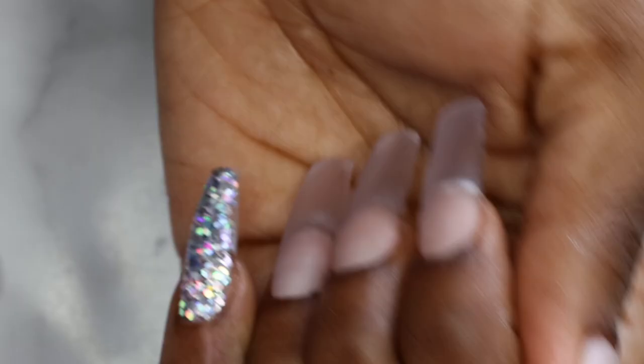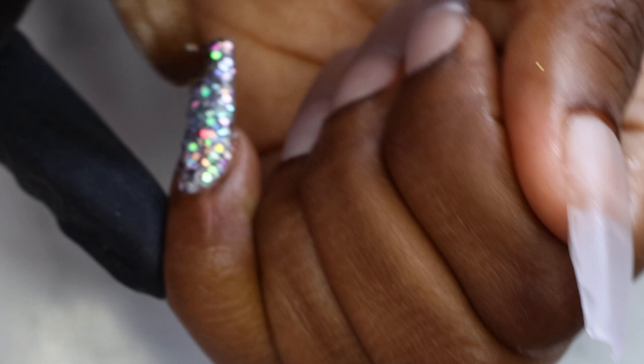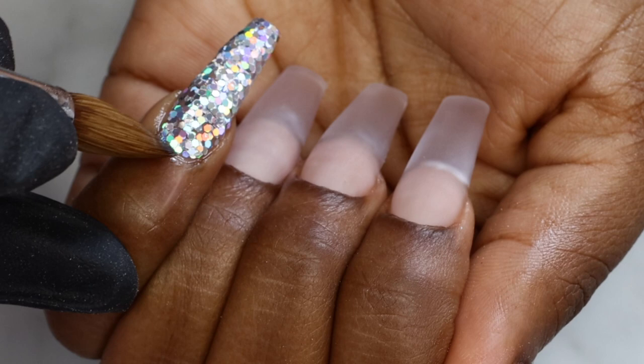After it's dry, I'm going to encapsulate the nail, otherwise all your glitters will be moving and you'll be left with some spots that didn't get the glitter. So always wait till your glitter is set and dry, and then encapsulate the nail with clear acrylic.